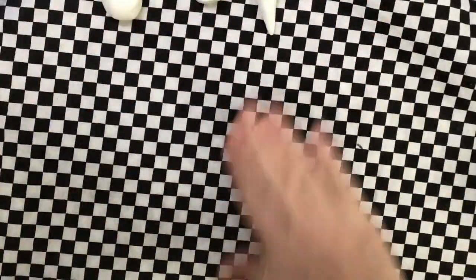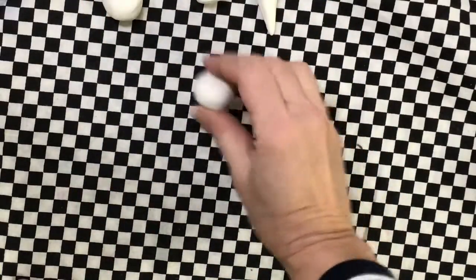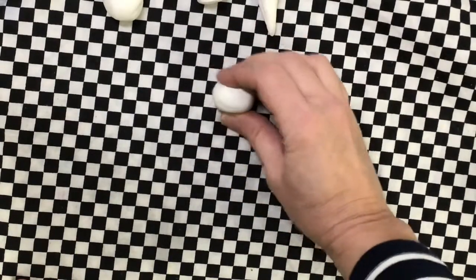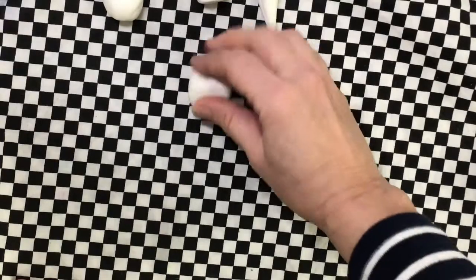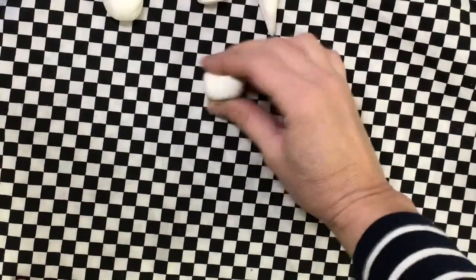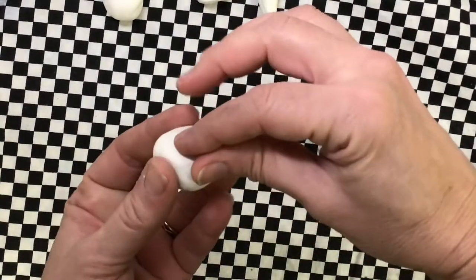Start with the sphere, so roll around and around. Then you start tapping: tap tap tap, roll it over, tap tap tap, roll it over, tap tap tap, roll it over, tap tap tap — four sides. Then tap the top, roll it over, tap the bottom. Keep doing that over and over until it looks like a box on all six sides.